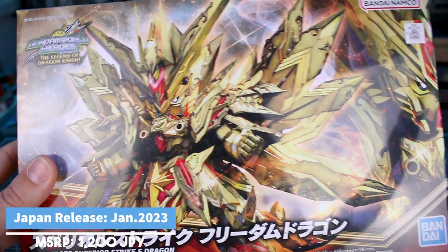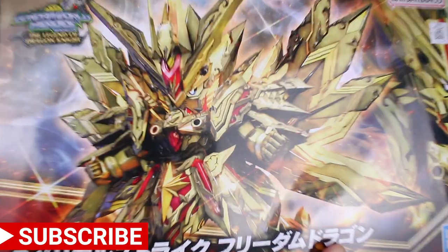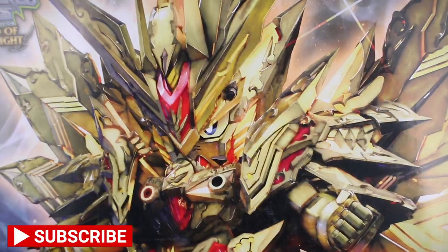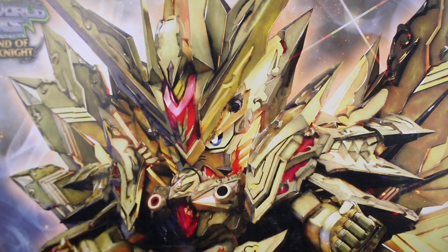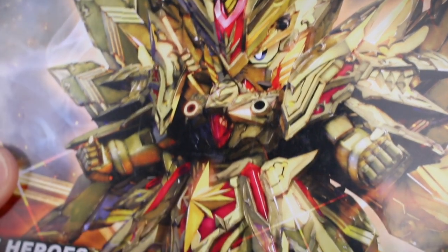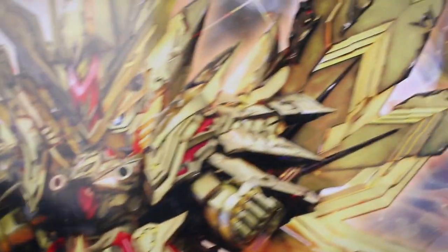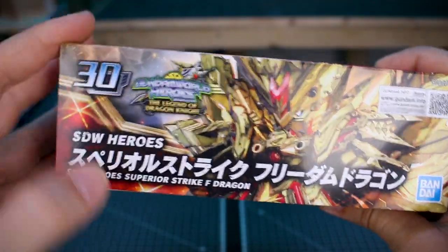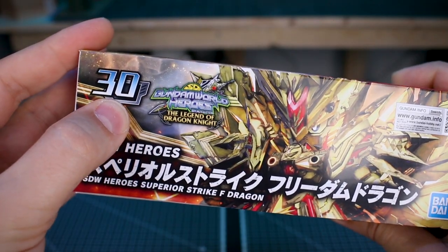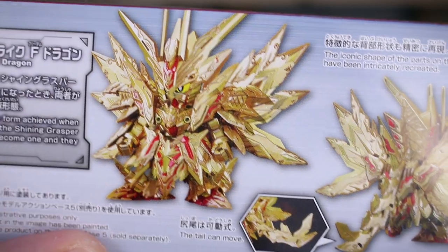Let's just take a moment to admire how really great this box art is. Despite how I feel about these designs subjectively — they're not necessarily to my taste — that is some pretty awesome box art. All the gold and red accents look really awesome. This looks like it's going to be number 30 in the line.